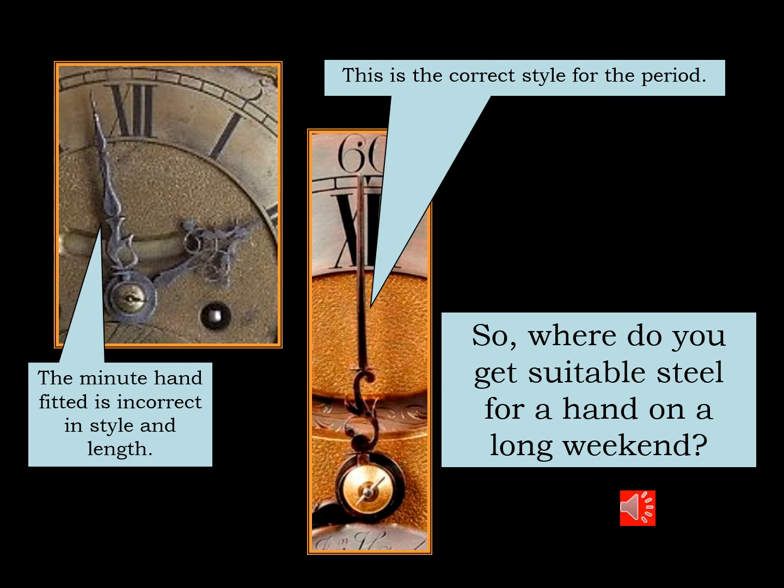The minute hand was not correct. It had been substituted at some stage throughout the clock's life and it needed to be made anew to match the hour hand. And here you can see the correct style for this period.